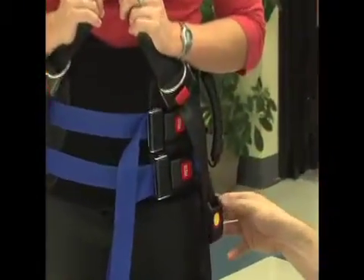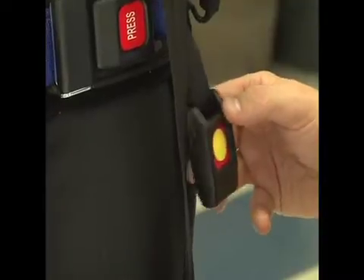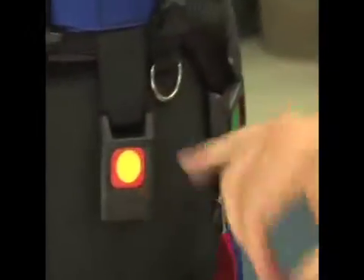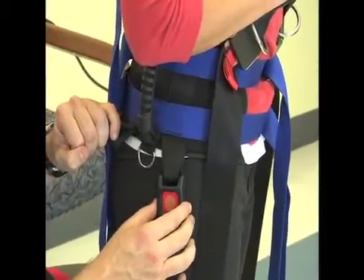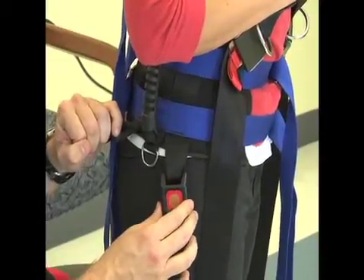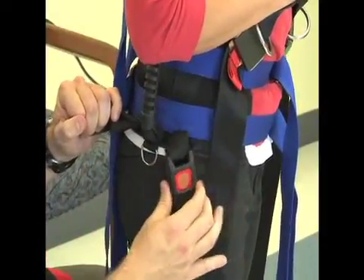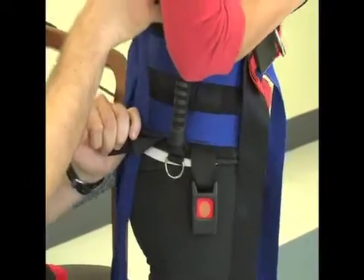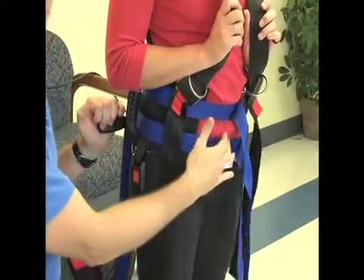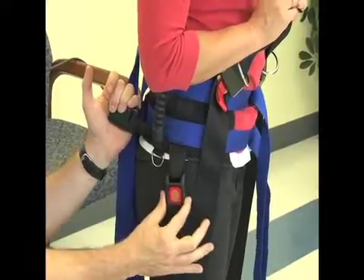To tell if the vest is on correctly, take a look at this anterior buckle that faces downwards towards the floor or down the person's thigh. This buckle right here should line up with the greater trochanter. If the buckle is too far anterior, you need to make adjustments to the vest by tightening the straps in the back and loosening the straps in the front, which will bring the buckle over the greater trochanter.